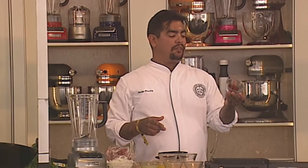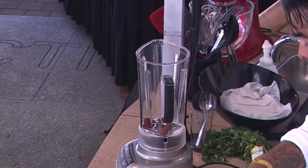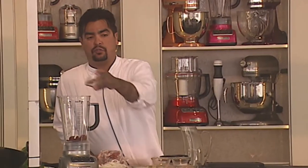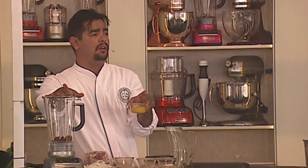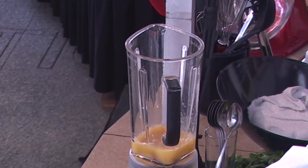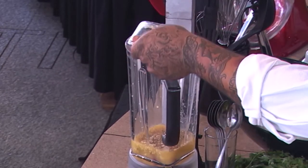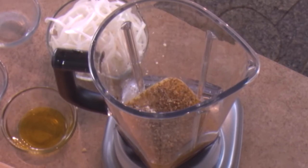The primary flavor profile that we're going to use for this pibil is achiote. So I'm going to add that here. And the traditional recipe calls for jugo de naranja agria, or sour orange juice. Have you ever seen the Valencia oranges? But if you don't have Valencia, you can do equal portions of orange juice and lime juice — so that's what I'm going to do here. I'm going to add that. I have some more Mexican oregano, my favorite. Some garlic. We're going to do a little bit of olive oil, not too much. And then we're going to add some salt, a little bit of pepper. And then we're going to give this a puree.